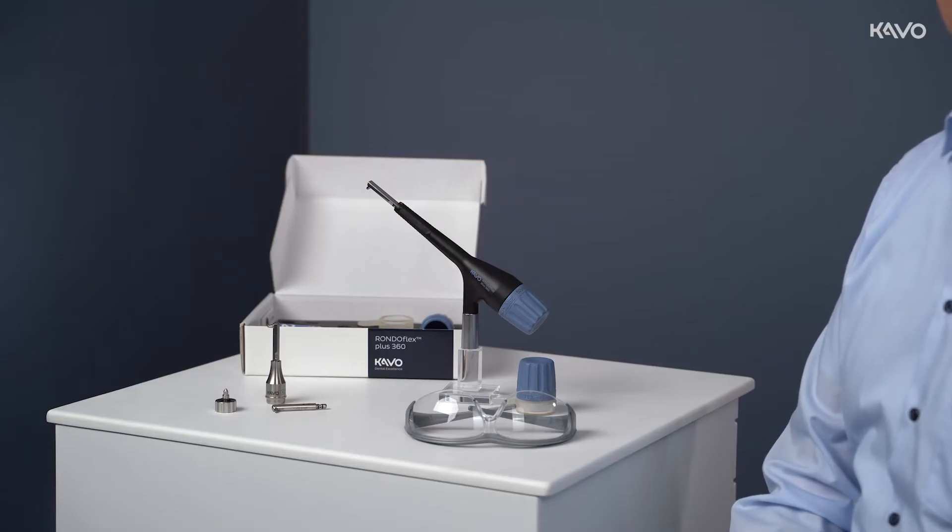Our product manager Andreas Tanner will guide you through the demonstration which shows the functional concept of the CAVO RONDOFLEX PLUS 360. No clinical training or clinical recommendation is given.